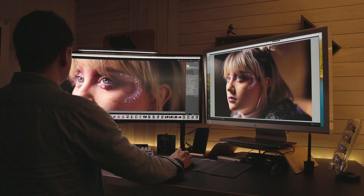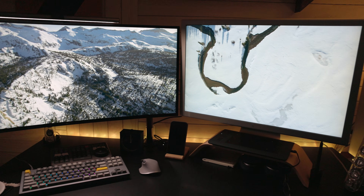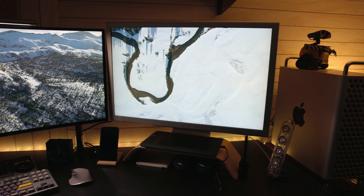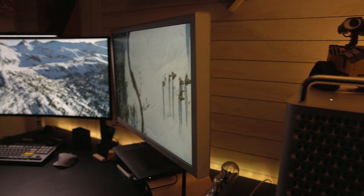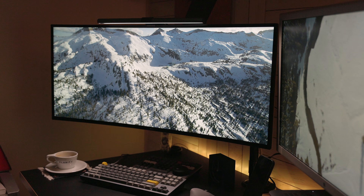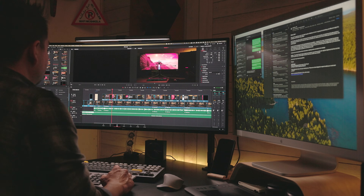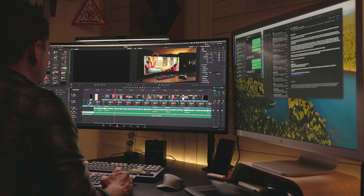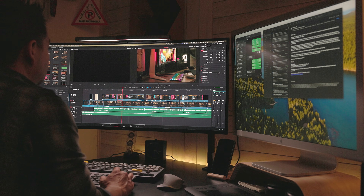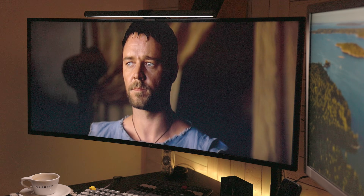It looks really nice paired next to my old-school Apple Cinema Display that's 30 inches — it pairs a lot better with that than my 38-inch ultra-wide did. Having these side by side creates quite a nice canvas, but just alone by itself this display is plenty huge for someone looking for one monitor to do it all.